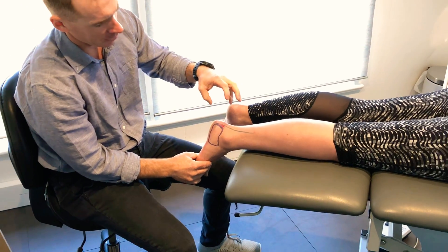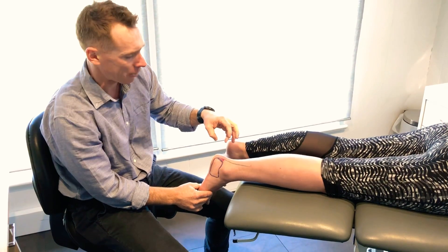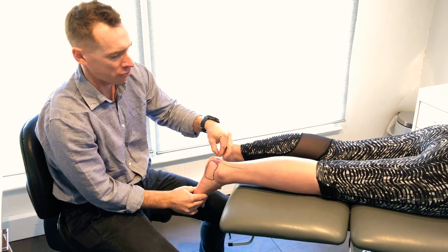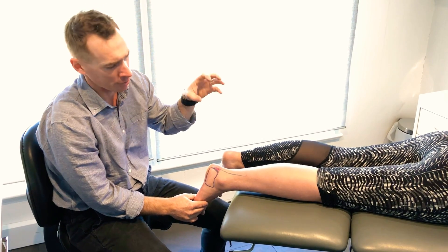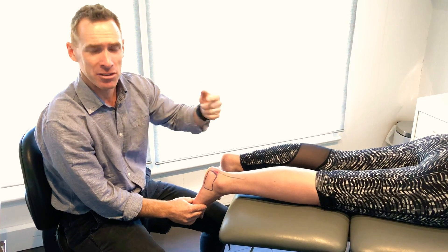We'll combine that tension relief with some rehab programs, because whenever we have this bursitis there's usually some amount of insertional Achilles tendonitis where the tendon itself has a little strain through it. That creates the inflammation that pushes on the bursa and things escalate up.